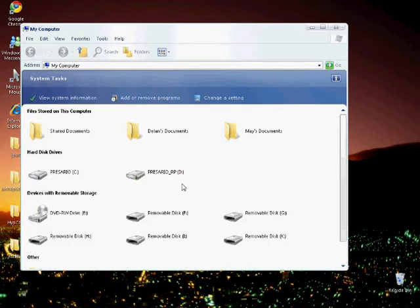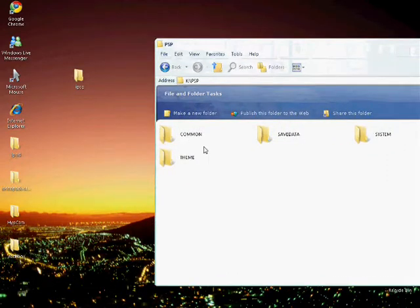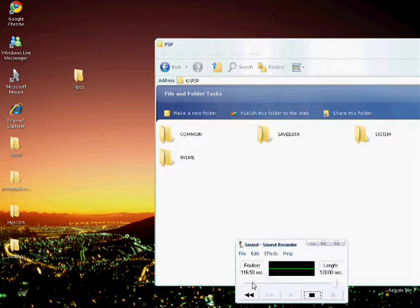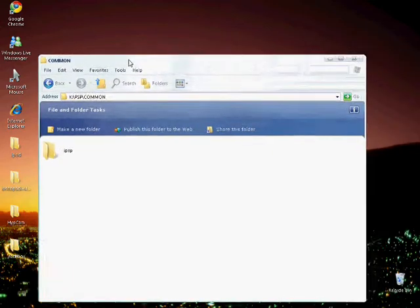On your computer, go to your PSP drive. You will not have a folder called 'common' — I repeat, you will not have it. So make a folder called 'common' inside your PSP folder. Open that folder and drag the iPSP file into it.